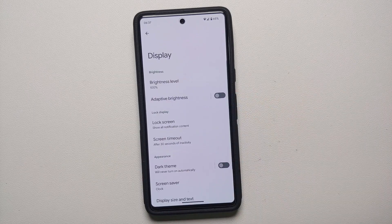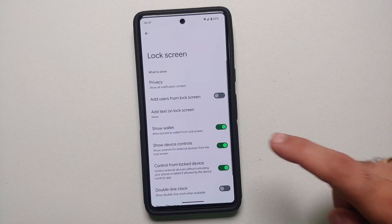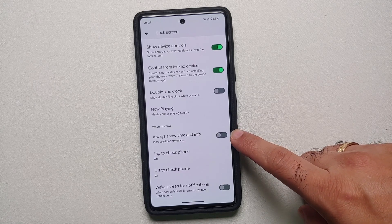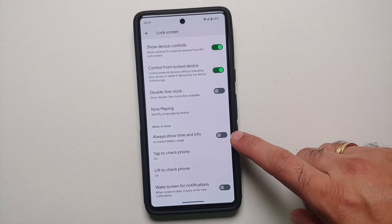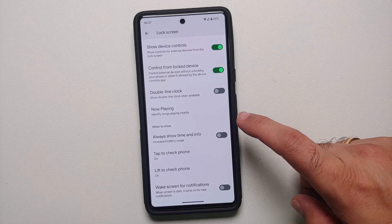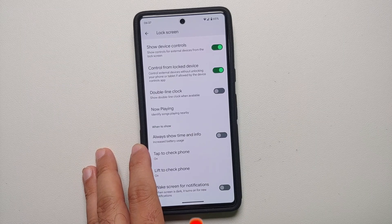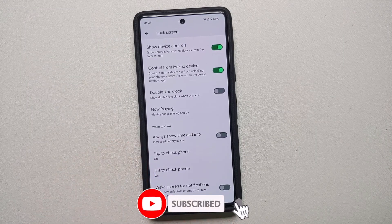To enable or disable always on display, go into Settings, then Display, then Lock Screen. Scroll down and you will see this option, which is disabled out of the box — it's called Always Show Time and Info. Right below that it also tells you that this is going to increase your battery usage.